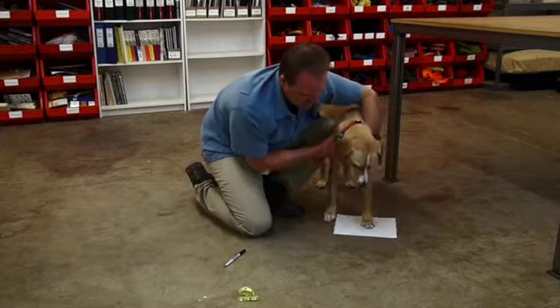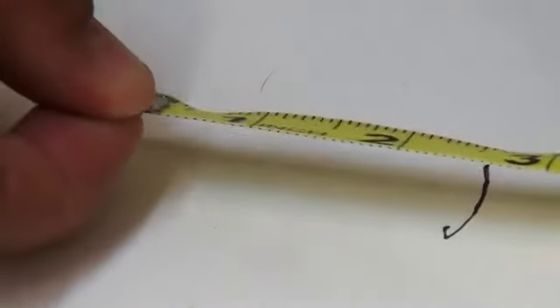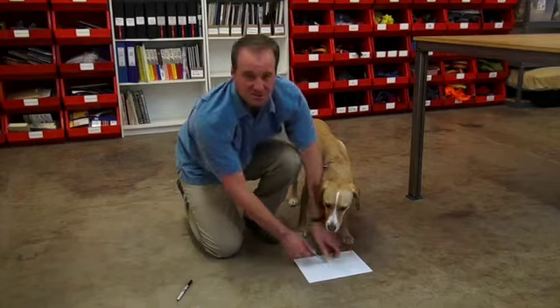After getting this measurement, we're simply going to take our tailor's tape and measure the distance between the two lines. So Sepi's paw measures 2½ inches. That means he wears a Ruffwear 2½ inch boot.